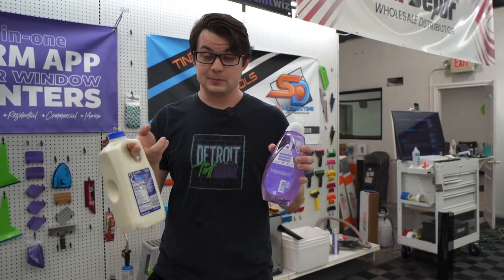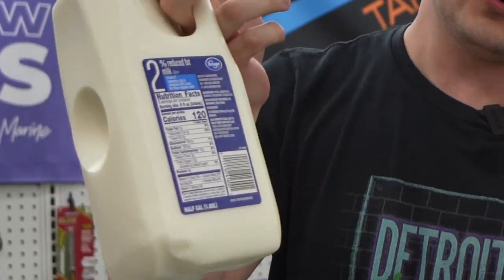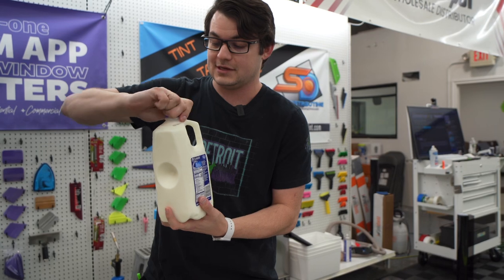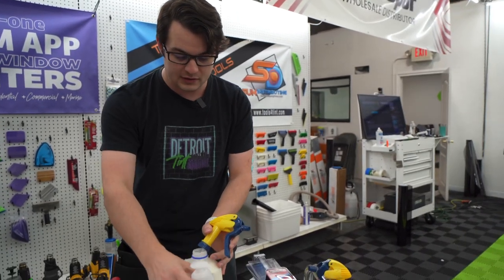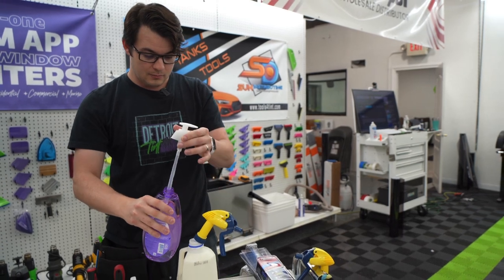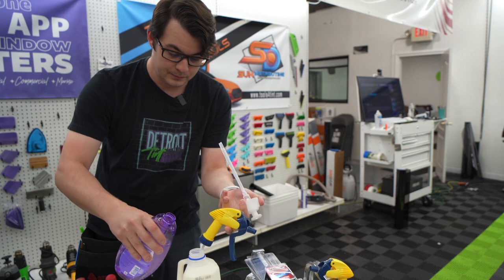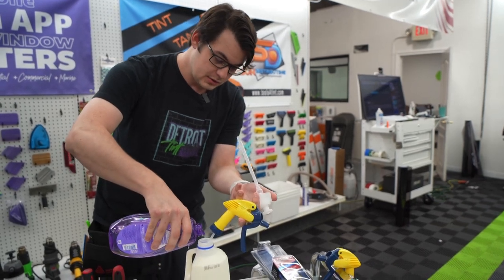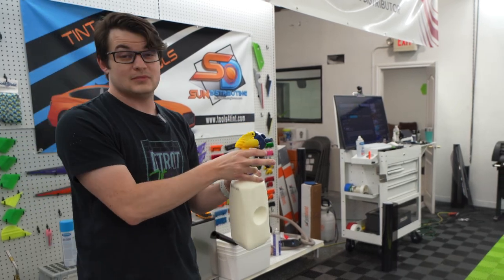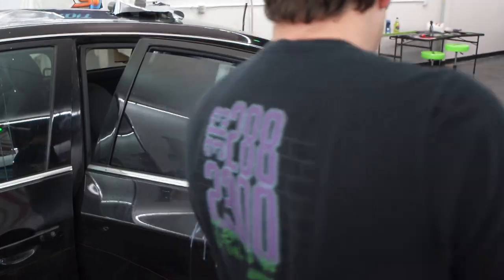This is where things are going to get a little bit weird. We have 2% milk — and missed opportunity, we got it from Kroger, not Walmart. In order for this to work it still needs to be soapy milk, so we're going to take the baby shampoo we would normally use with window tint installations and drop it in there. This is a good idea.